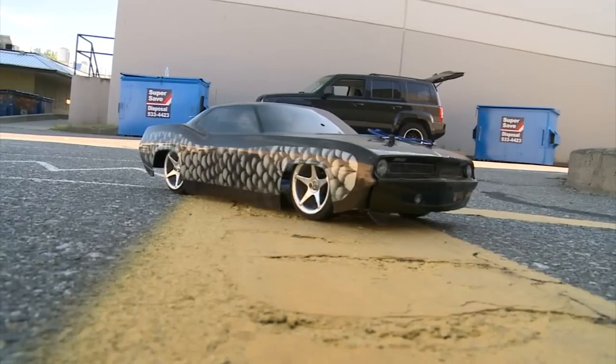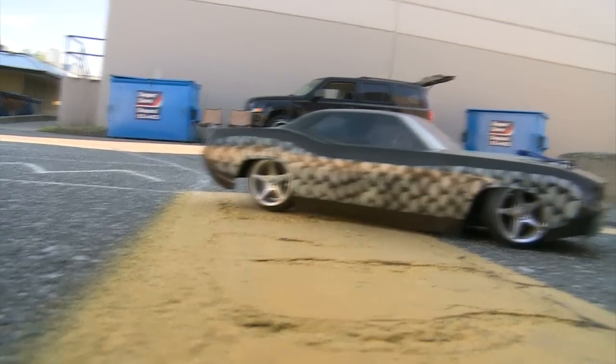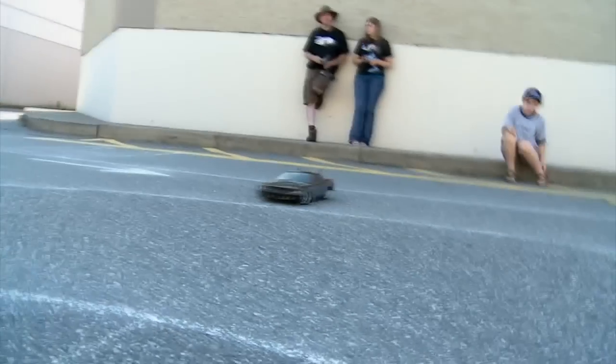A lot of the drifting guys will detail their cars — put in interiors and lights and that kind of thing. That's part of the fun, part of the scale appearance.